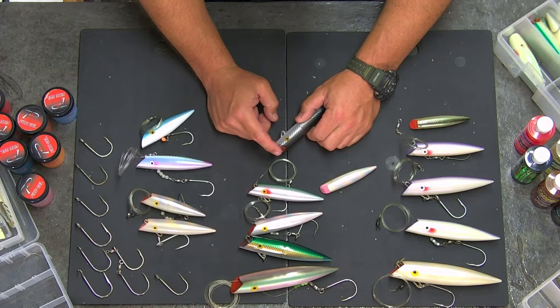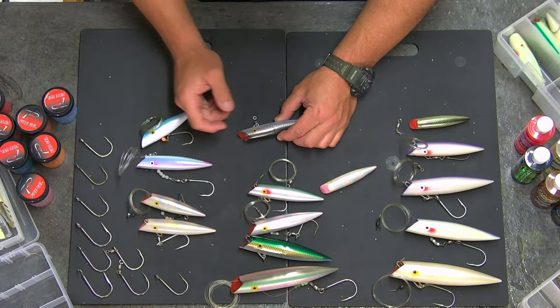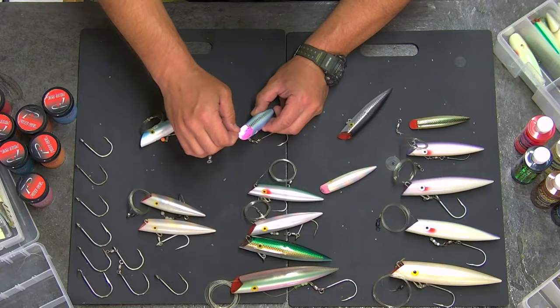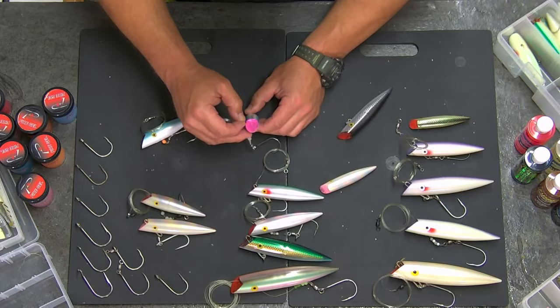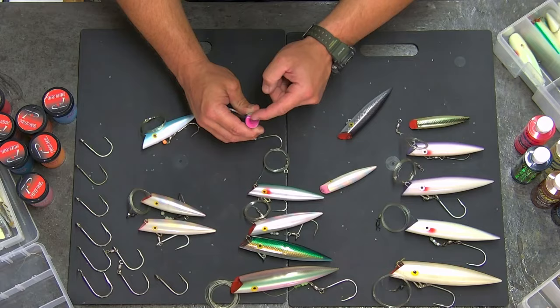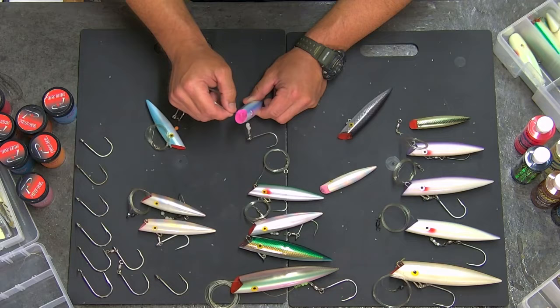When you look at these Tomic plugs, you're going to see a bar that runs totally through the plug — that's a solid bar. Now, this top hole is where that bar goes completely through, and the one on the bottom of the plug does not go the full distance through. Keep that in mind when you're talking about which hole to run the line through. I get the question a lot: should I pull the pin or not?